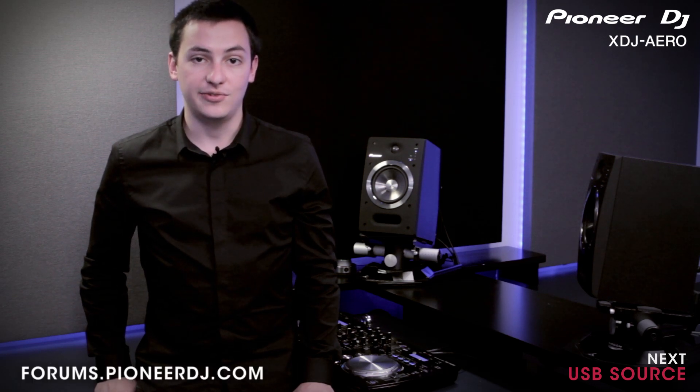In the next video we'll be showing you how to use a USB key with the XDJ Arrow. If you have any questions about what we've covered, you can discuss them online with other Pioneer users and Pioneer experts at forums.pioneerdj.com.